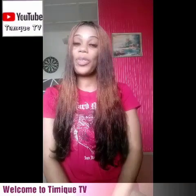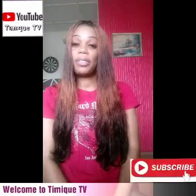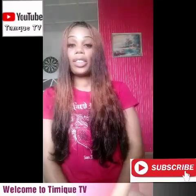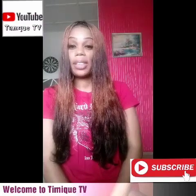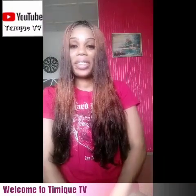If you're stopping by my channel for the first time, you are welcome. Welcome to this big family. All you have to do is subscribe to my channel. A notification bell will come up — hit the notification bell to stay updated on all my videos. For my existing subscribers, thank you for subscribing to my channel. Thanks for being there for me. I love you all.